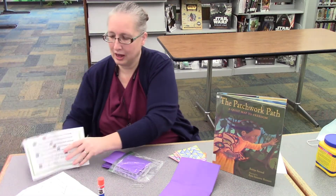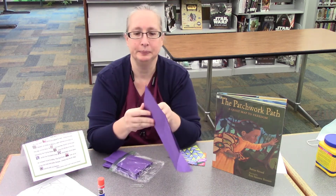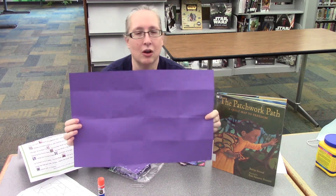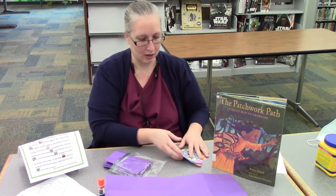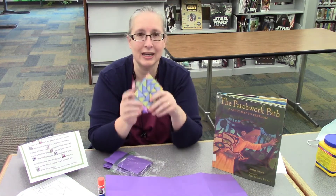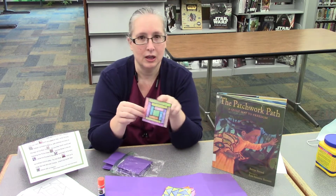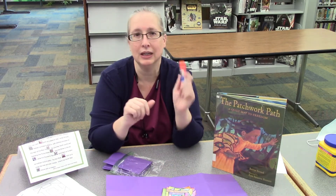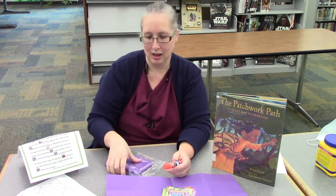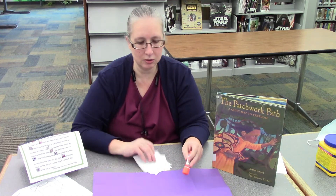The other thing you're going to get in the bag is a piece of paper — they're all different colors because quilts are made in all different colors too. You'll want to stretch that out nice and flat. Color all of your squares and then cut them out in nice squares. Practice your best cutting technique. You'll also need some kind of adhesive — some glue, a glue stick, whatever you want. Once you have all of your squares colored, you're going to make a quilt.